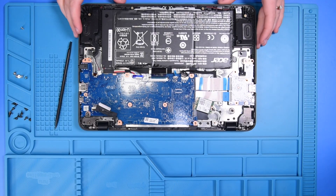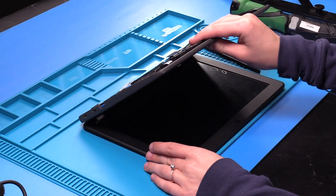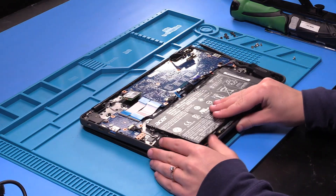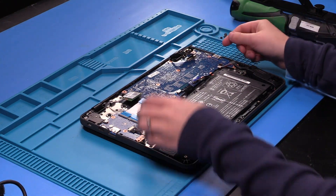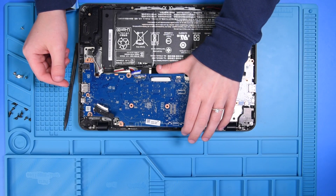Now to get the motherboard out of the palm rest, you just want to lift up on the palm rest to get this hinge to lift up, and then carefully take out the motherboard.